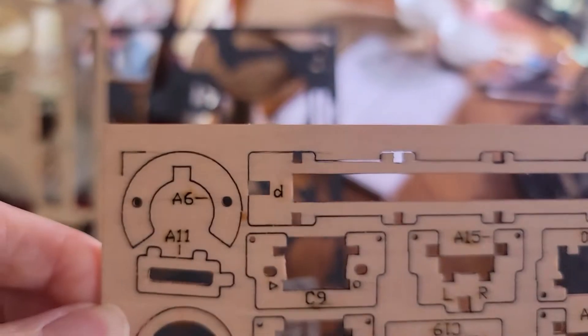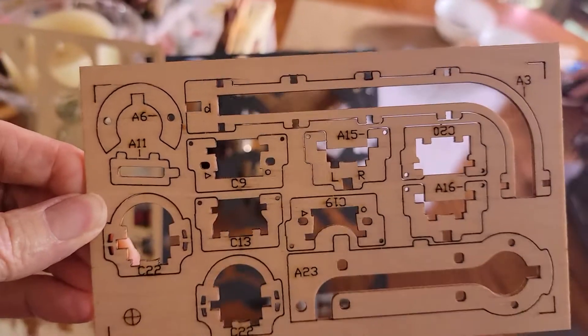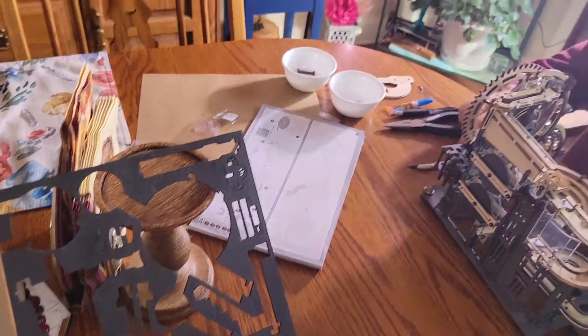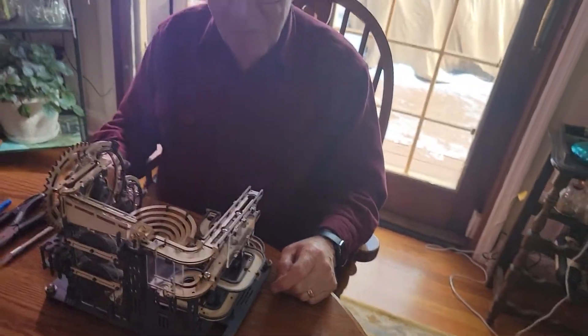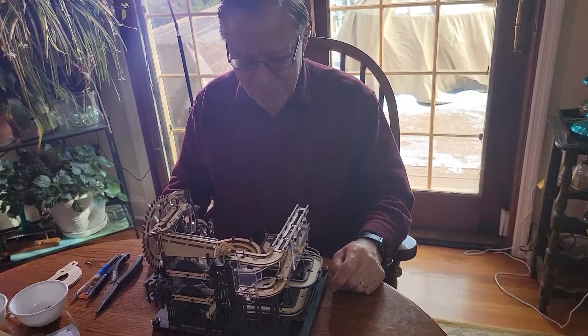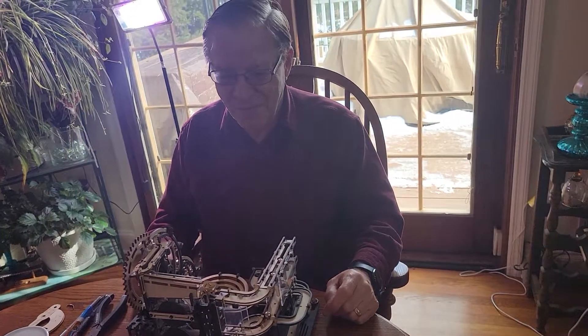They even gave a bag of extra parts. There's all these little extra parts in case things wear out. I guess they probably got a lot of requests for them and decided that just including it in the box would be cheaper. Anyway, Merry Christmas to my engineering husband who loves putting these things together.